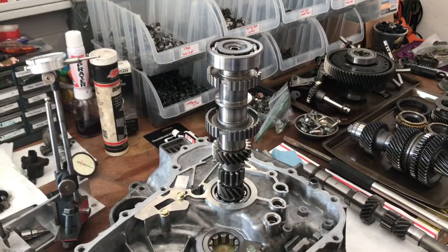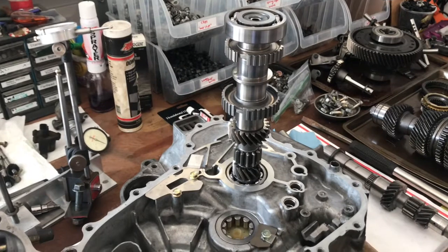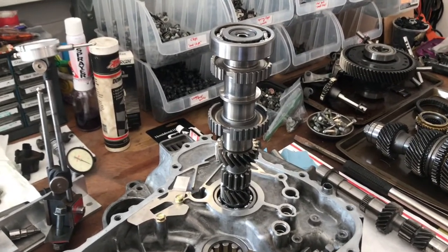Welcome back to another fast food video. This go around we're going to talk about main shaft thrust clearance on a B-series transmission. It's an often overlooked process you don't hear about too much, but I'm going to show you guys how to do it. Let's go over the how's, when's, and why's of setting up the main shaft.